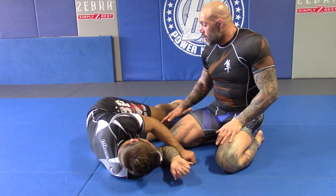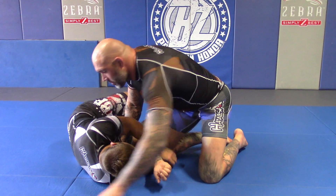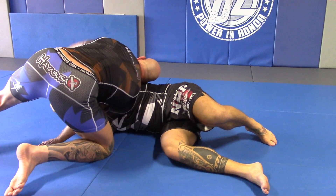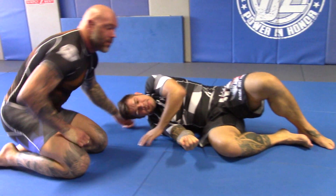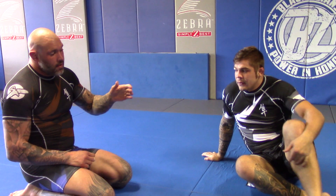The next option: I'm going to hook inside the leg and drop to a hip. I lock my grip, apply pressure, hook, and lift. These are your different finishing options — there are a lot of ways to finish, especially in a scramble.